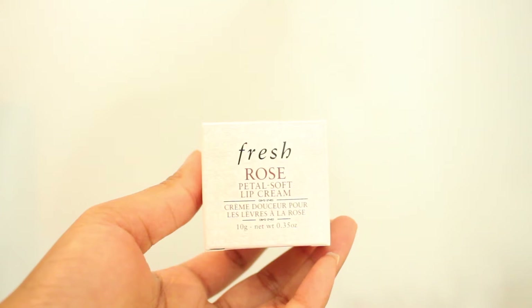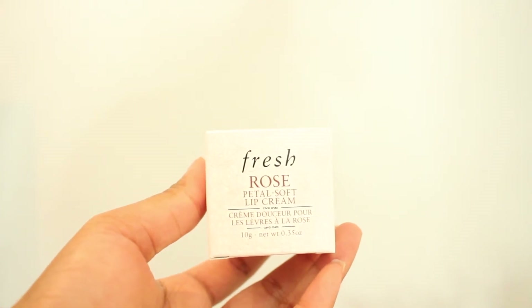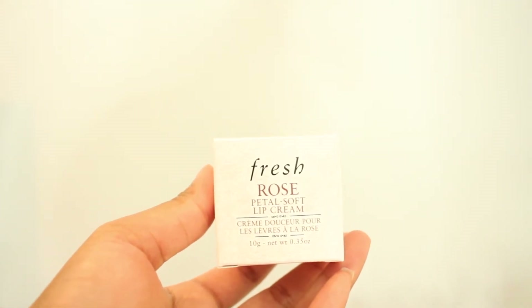Then I also got the Fresh Rose Petal Soft Lip Cream and I have very dry lips — chronic dry lips. I currently use the Laneige Sleep Mask which is nearly finishing, and a ton of other lip balms, so I'm always searching for the perfect one.